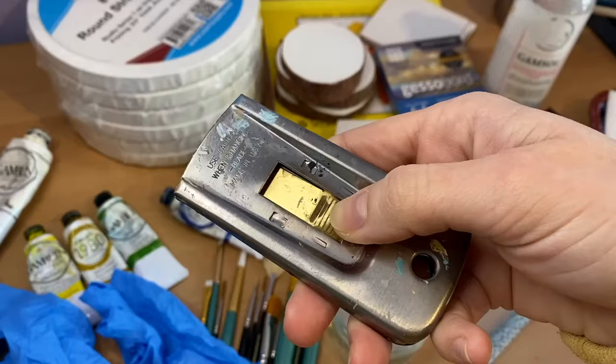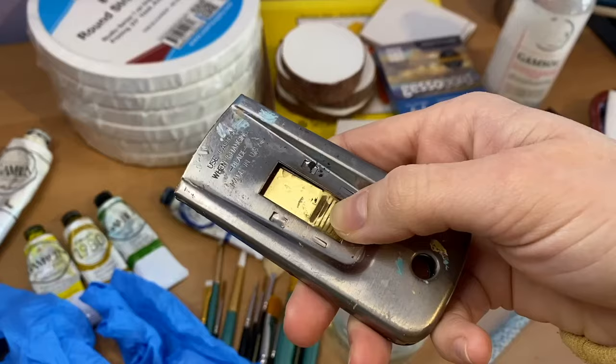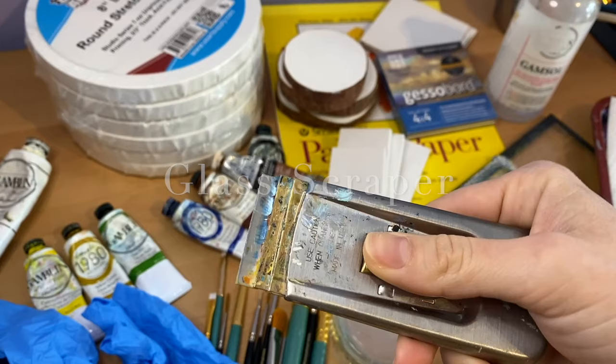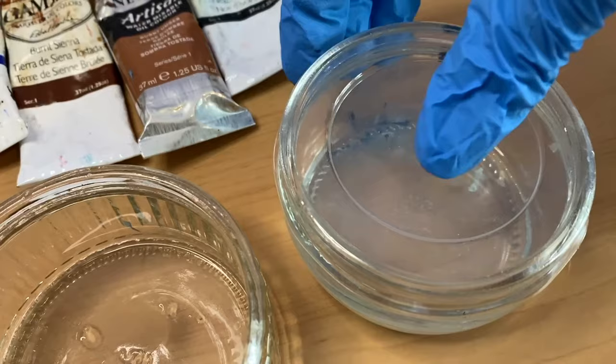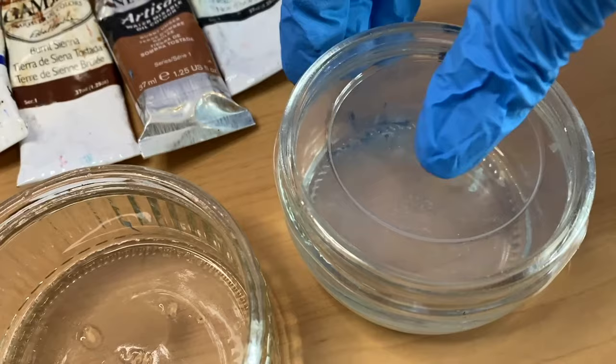Another thing I'd recommend having is a glass scraper. It's not necessary, but it is helpful — I find it to be the easiest way to clean off my paint palette, especially if my paints have dried. However, if your paints are still wet, you can actually clean your palette just by simply using a paper towel or your paint rag.